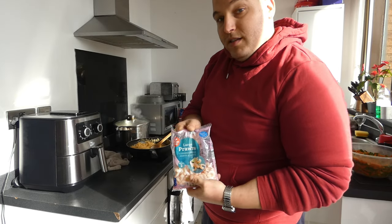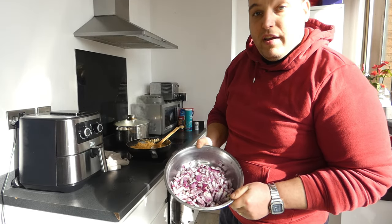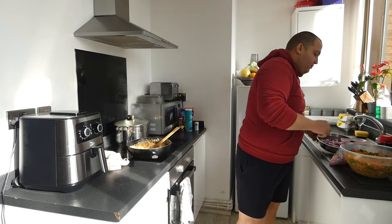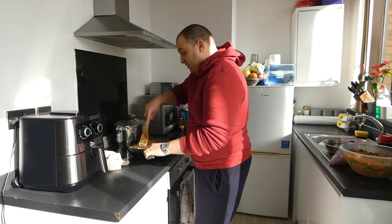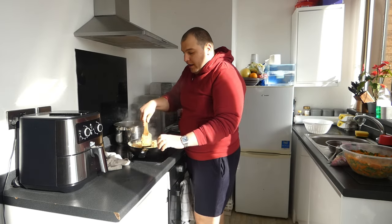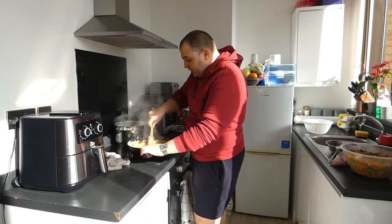We have here some prawns which I will fry. We have onion which I will fry. Stay with me and watch me. Meanwhile the rice has fried. Our rice is done after frying and I add some water.